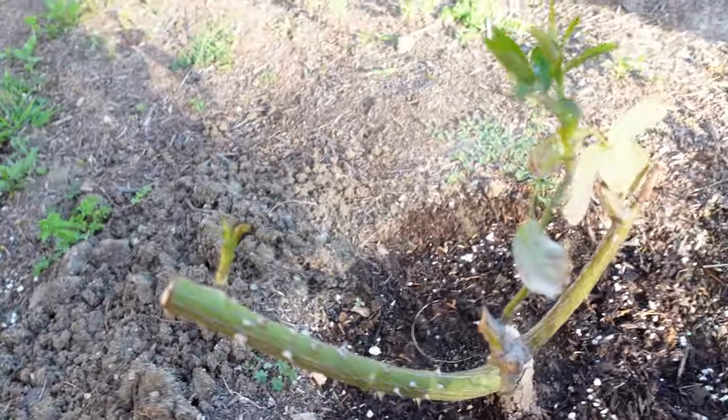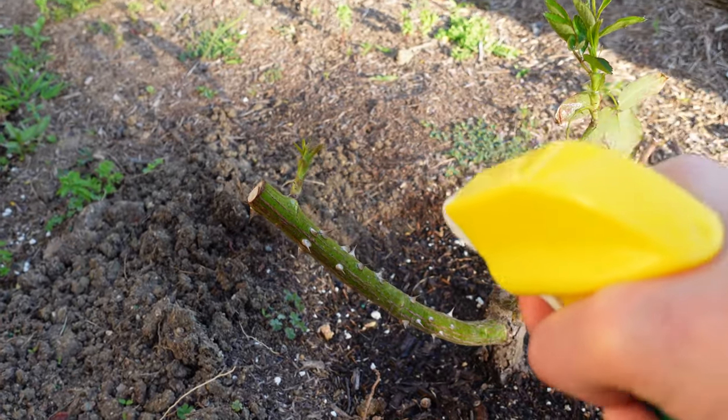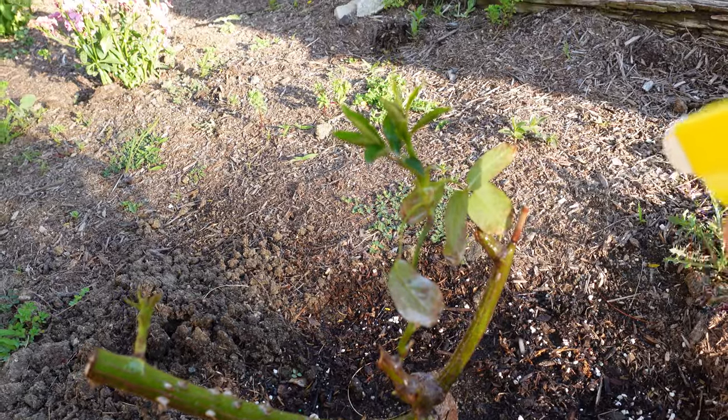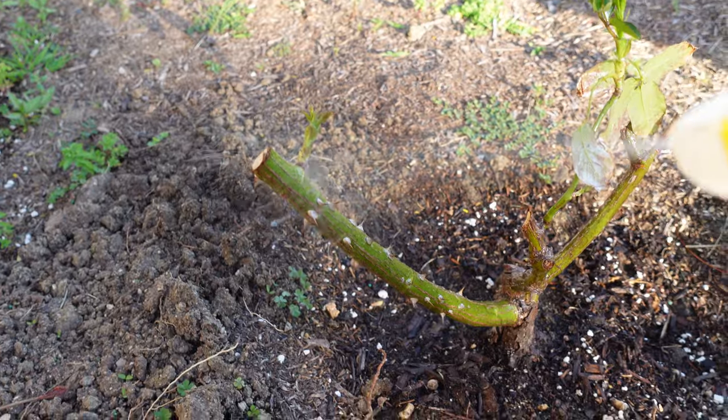I'm also learning with you guys together. I always had a green thumb, but now I'm doing plants I never did before, so I'm still learning.